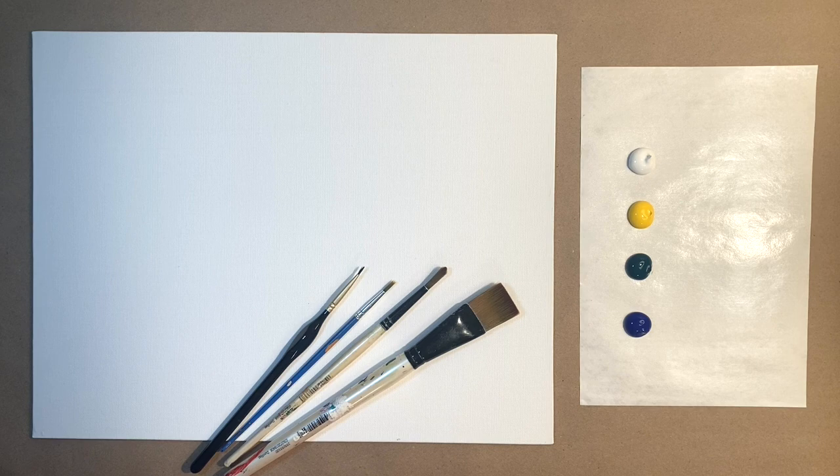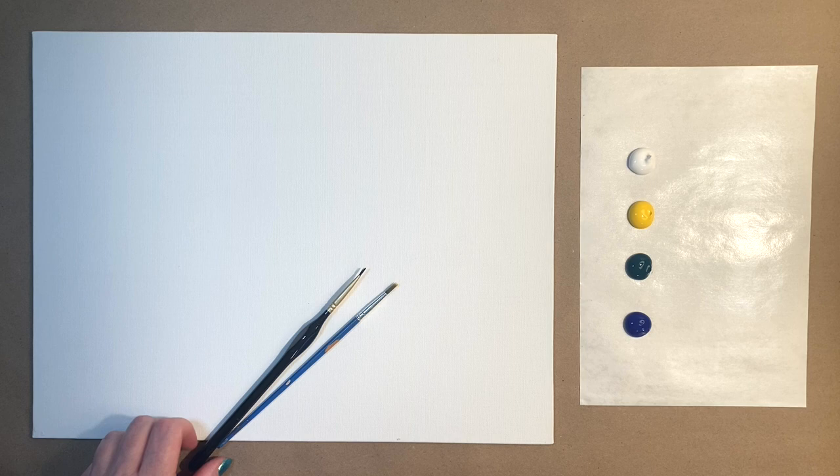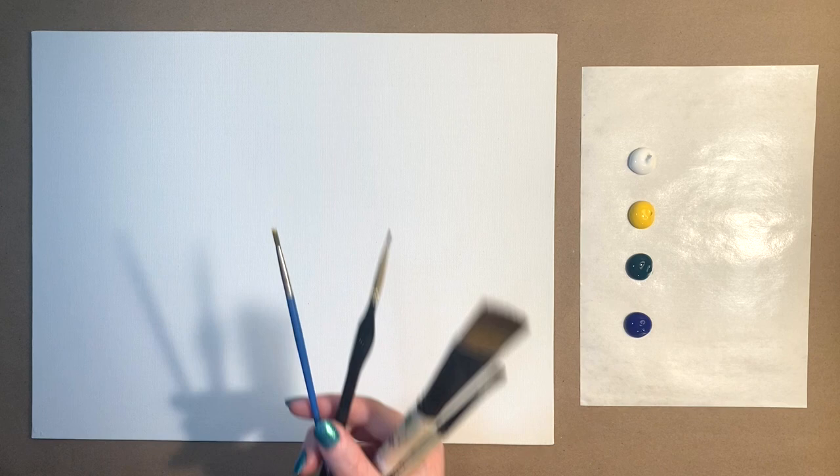Okay, so slightly new setup this week, but we have another great step-by-step, super easy, simple painting tutorial for beginners. I'm using four brushes today: my standard one-inch wash brush, a medium-sized pointed sable brush, and both of my baby brushes — two different sizes, one small and one very small — because I do have a little bit of detail work for the second part of the painting.